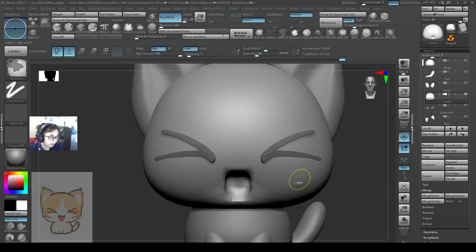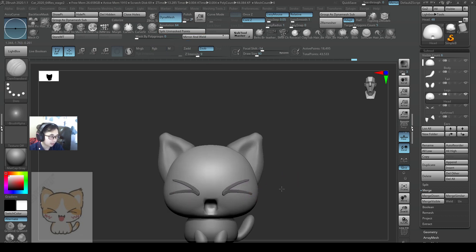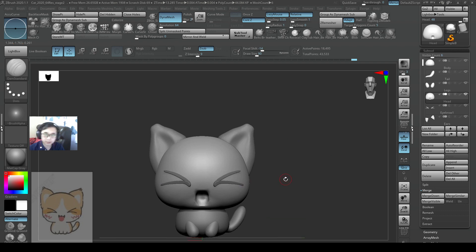And then re-mesh this. I think I'm happy with this — this is pretty cool. I'll see you in the next video. Bye-bye.